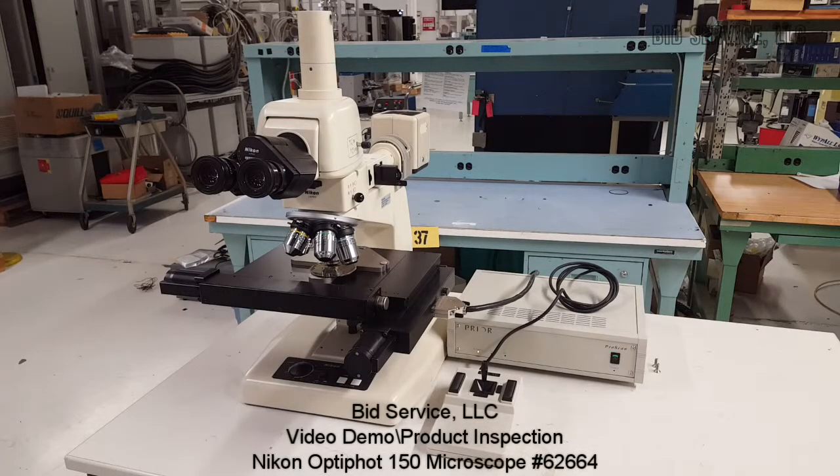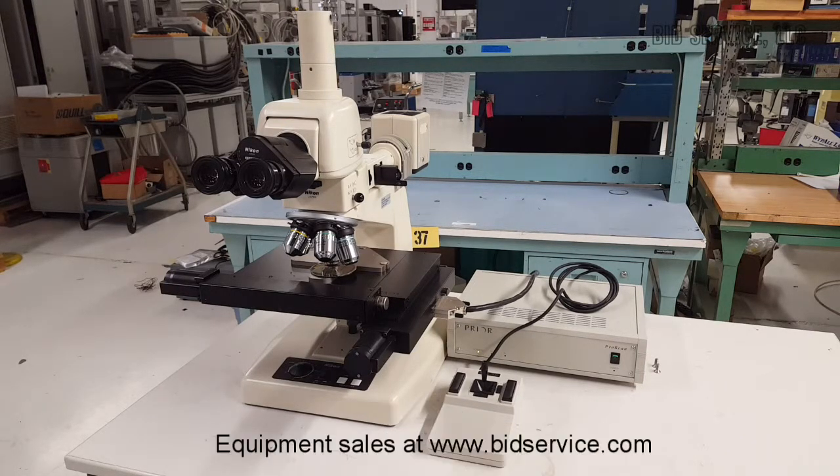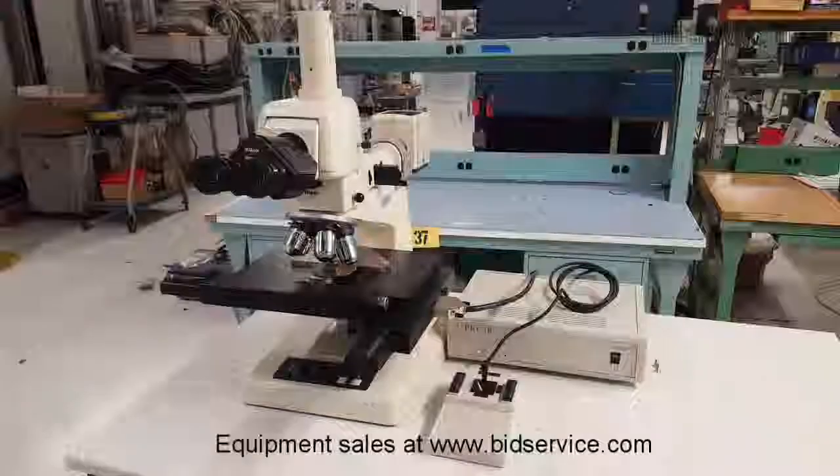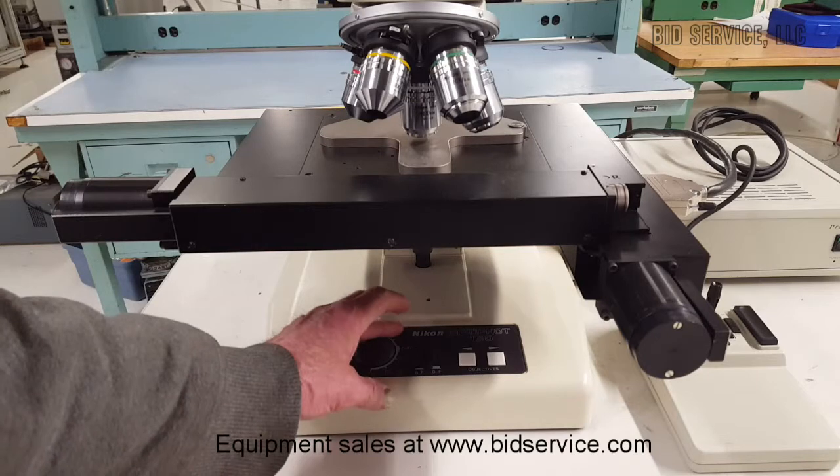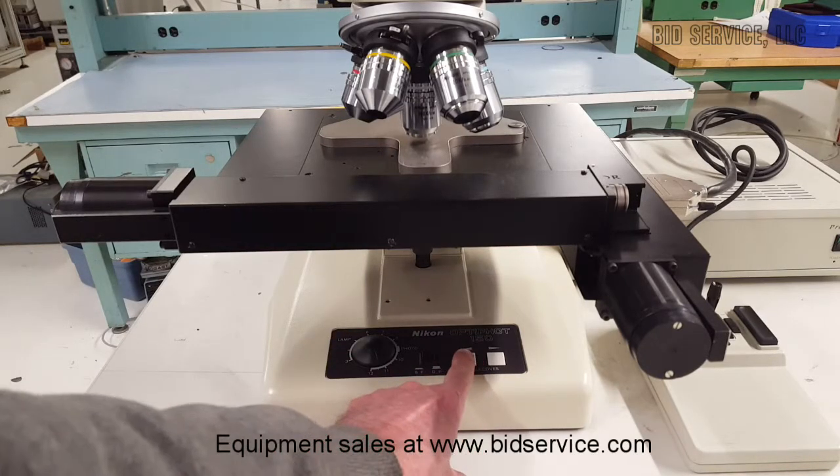Here we have the Nikon OptiPot 150. It has the prior motorized stage. Here on the base is the light brightness knob, and here are your objective buttons.